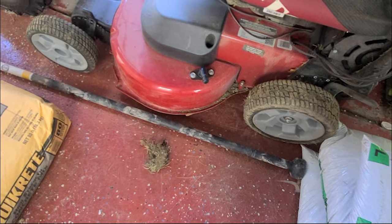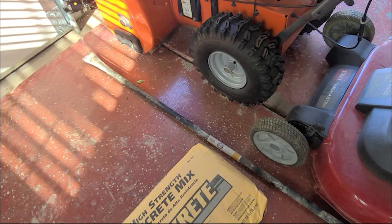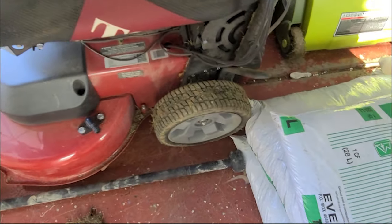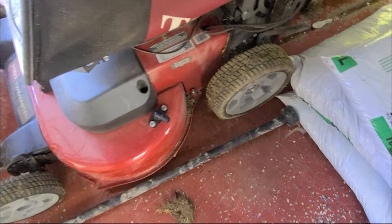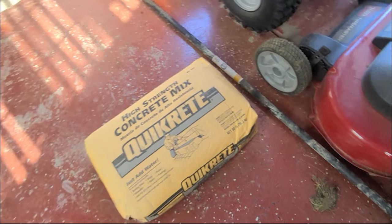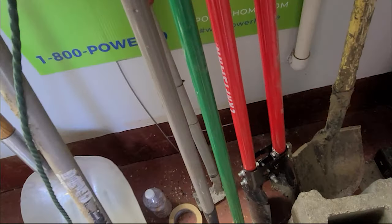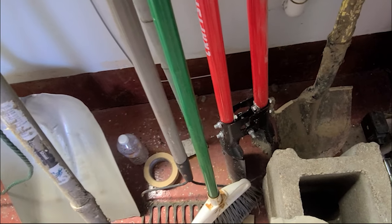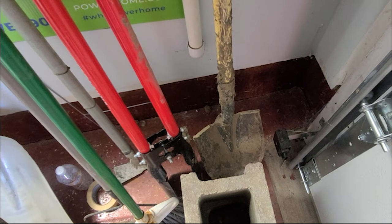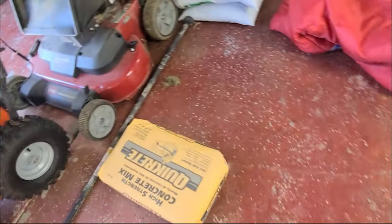The spud bar weighs roughly 30 pounds and has an angled end on one side and a blunt end on the other — that helped break up the clay as I was digging. The post hole digger with the red handle made life a lot easier than just a shovel. You can see how muddy it was in the video.